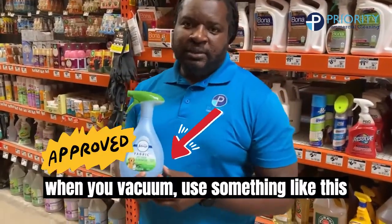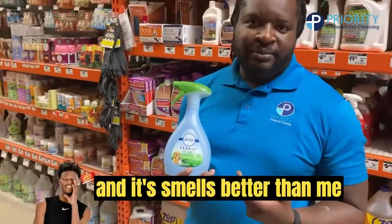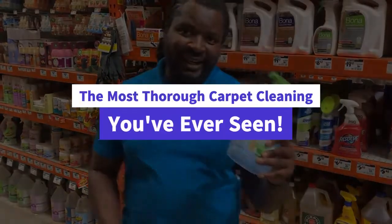Instead, when you vacuum, use something like this — it's liquid, it'll dry, and it smells great. You've got a bunch of options. That's the tip of the day.